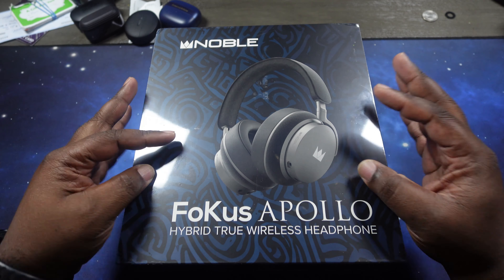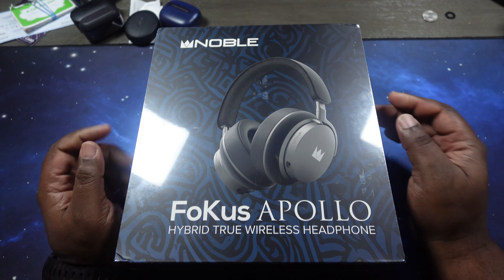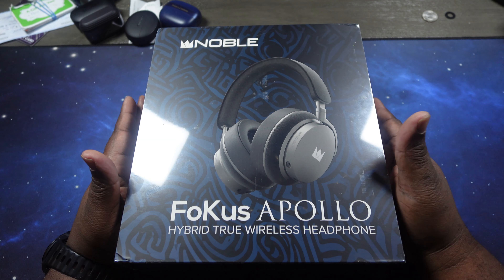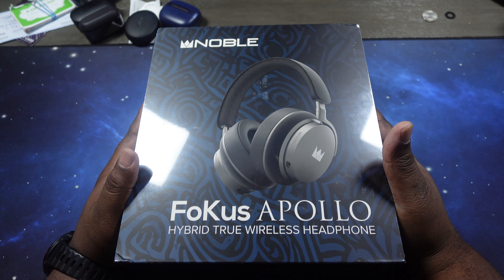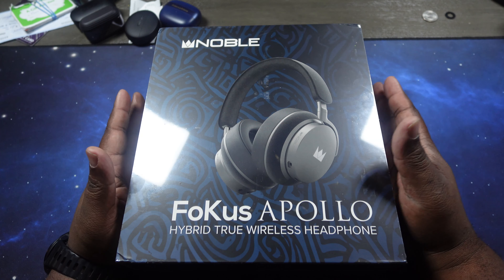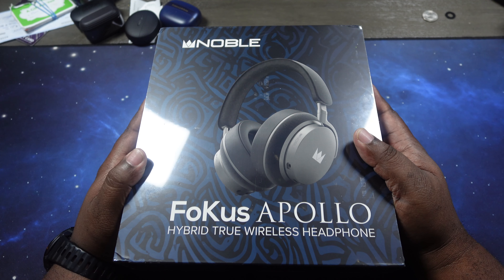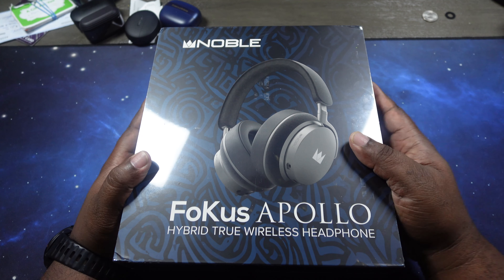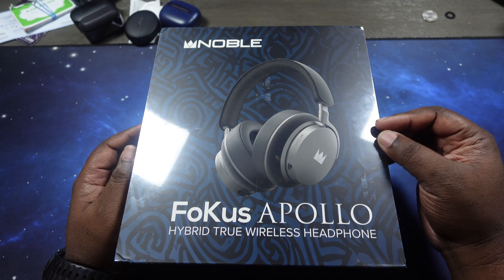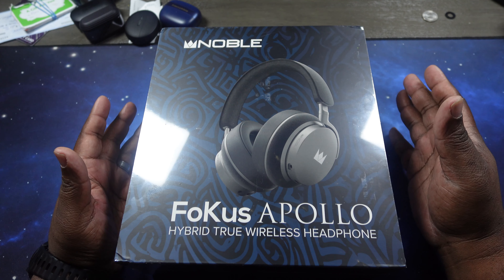As far as features — you might want to buckle up for this. They have the world's first dynamic and planar driver hybrid system. You have one 40mm dynamic driver and a 14.5mm planar magnetic hybrid driver arrangement in each ear cup. That's going to be very interesting. I can't wait to run some music through it and see how they sound. They have the QCC 3084 chip and superior transparency mode — we're going to test that too.